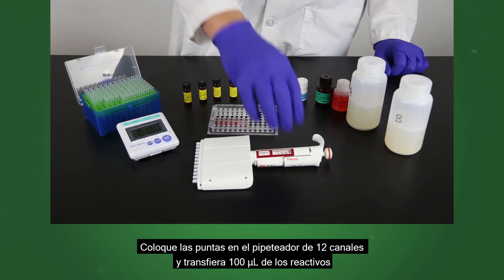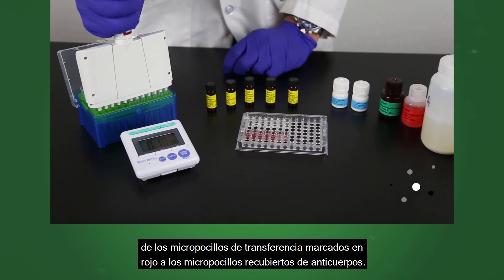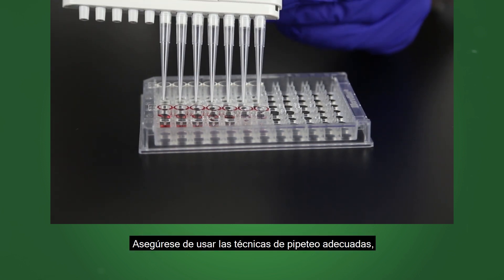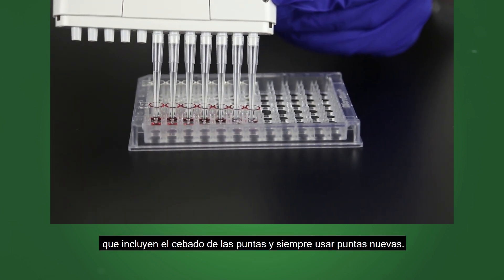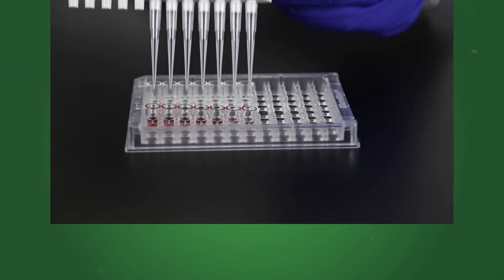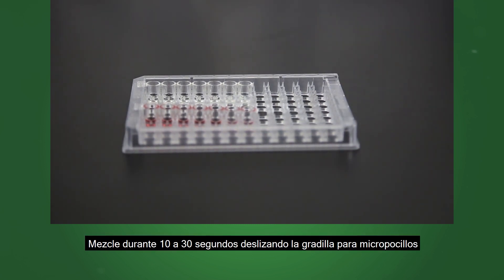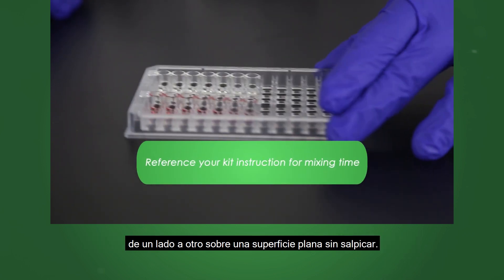Place tips on the 12 channel pipetter and transfer 100 microliters of the reagents from the red marked transfer wells to the antibody coated wells. Be sure to use proper pipetting techniques, including priming the tips and always using new tips. Mix for 10 to 30 seconds by sliding the microwell holder back and forth on a flat surface without splashing.